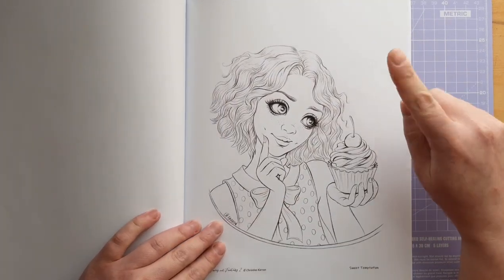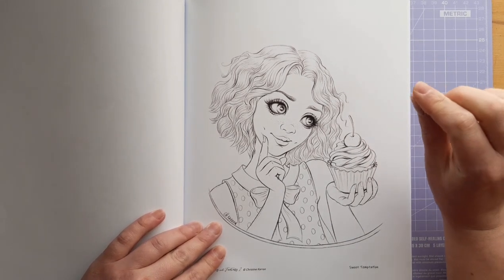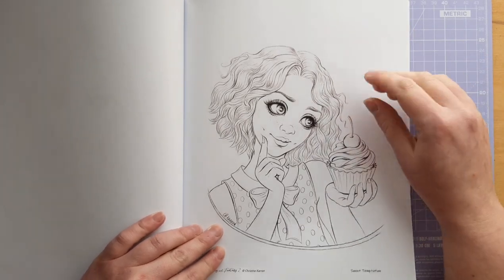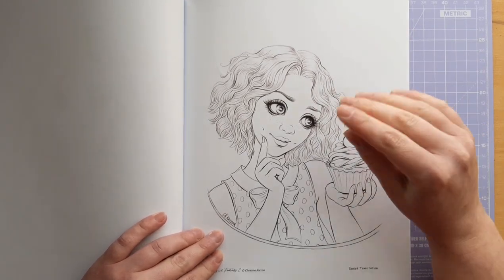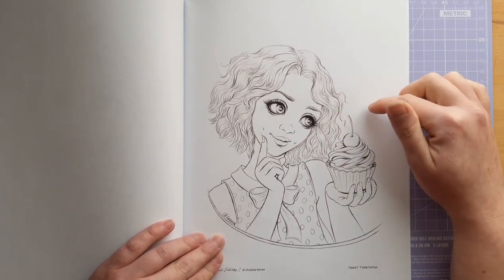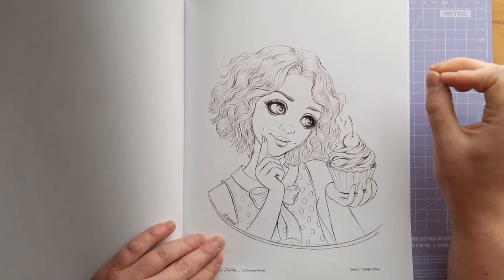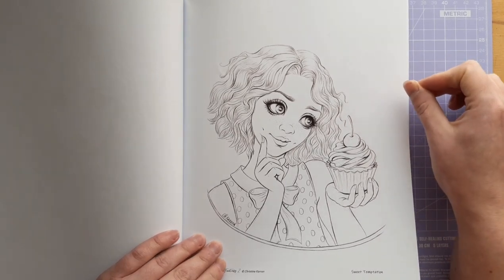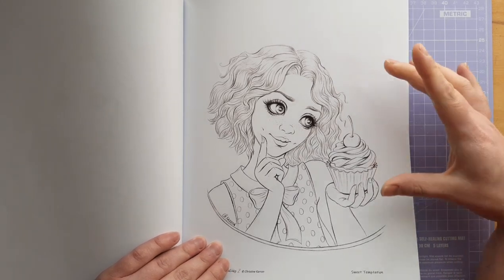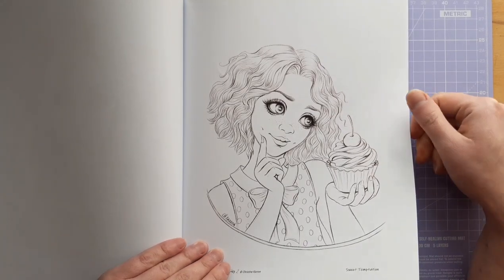And this one I have seen so many times coloured — every time I've loved it. I've seen that hair coloured in so many ways: bright blues, teals, rainbow, pinks — you name it, I've seen that hair coloured in it, and I adore it. This page is wonderful. The way that some of the colourists I have seen colour it have decided to go with their page — I have been astounded. Just gorgeous. And this is definitely one of the pages that really made me think, I need to try some of Christine Caron's art.